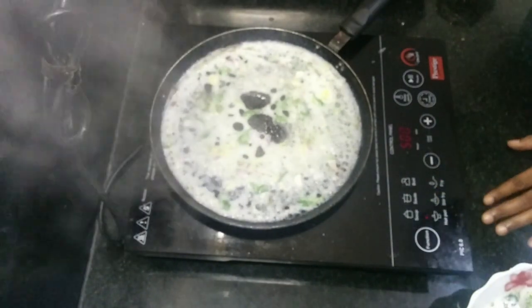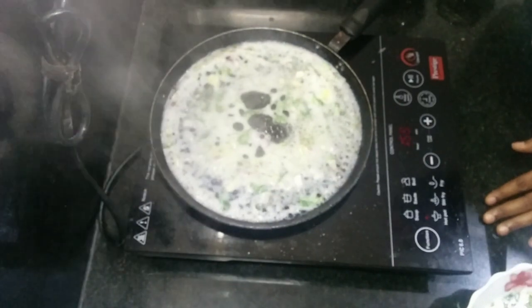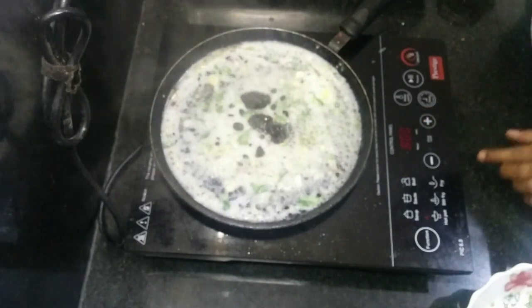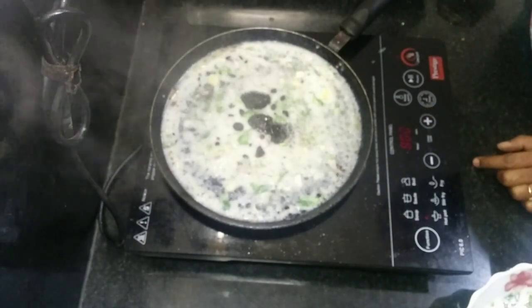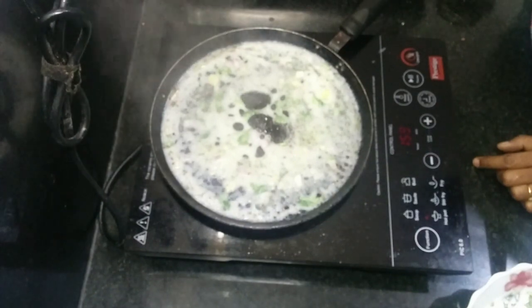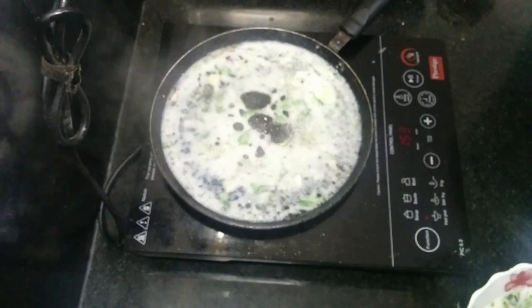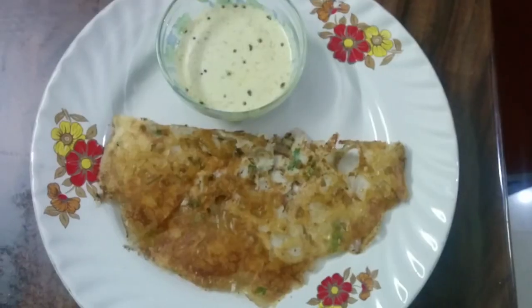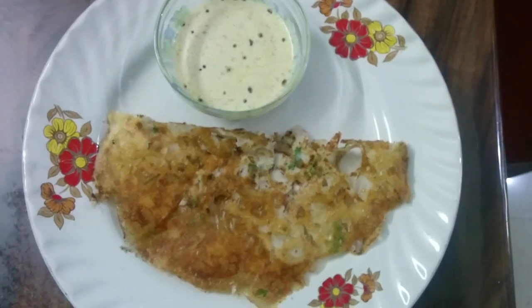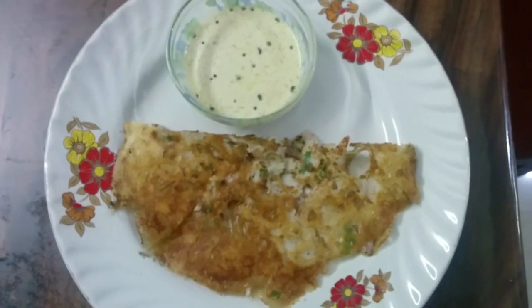So this is brown, wait to make it. We will give the coconut chutney and get it hot.